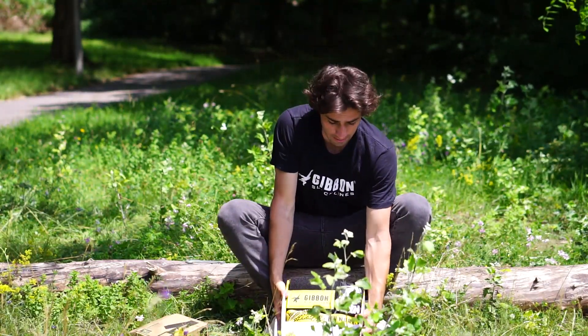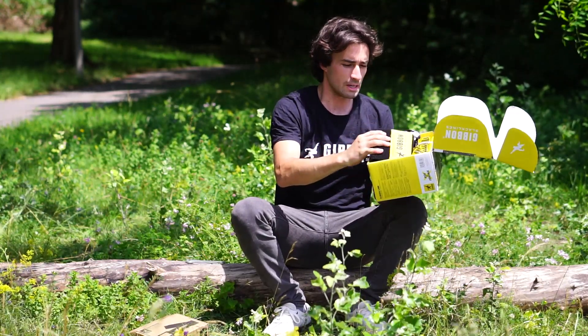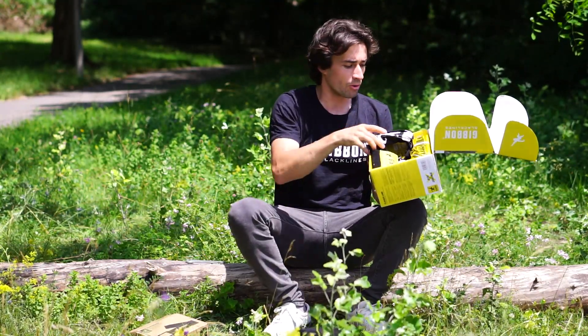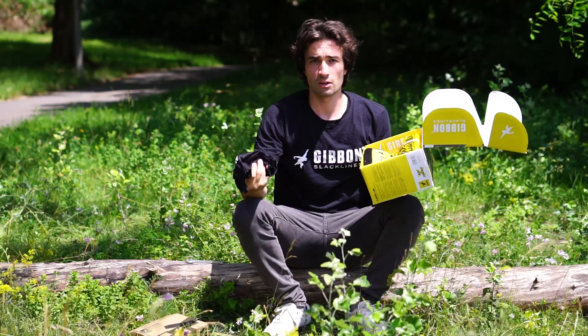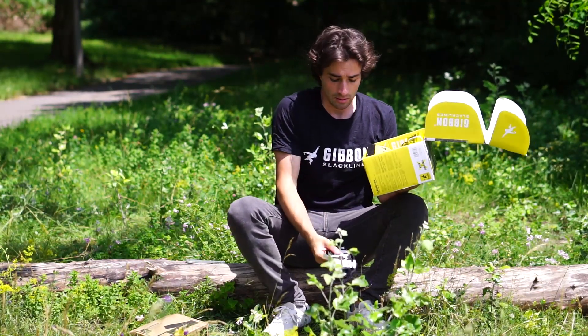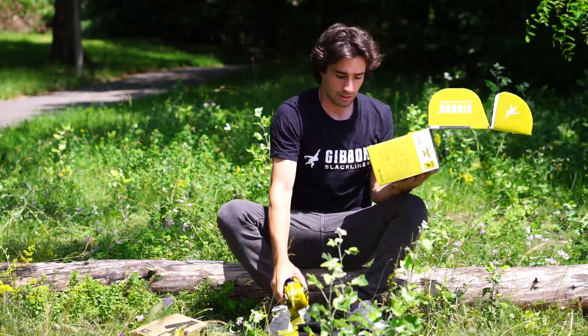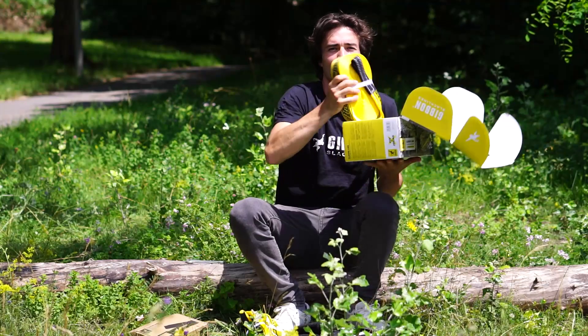We've got the classic line set, ready and new. Everything you need is basically inside the Treepro — the red pad to cover the ratchet later on to keep everything clean and organized — and then we have the ratchet and the webbing.